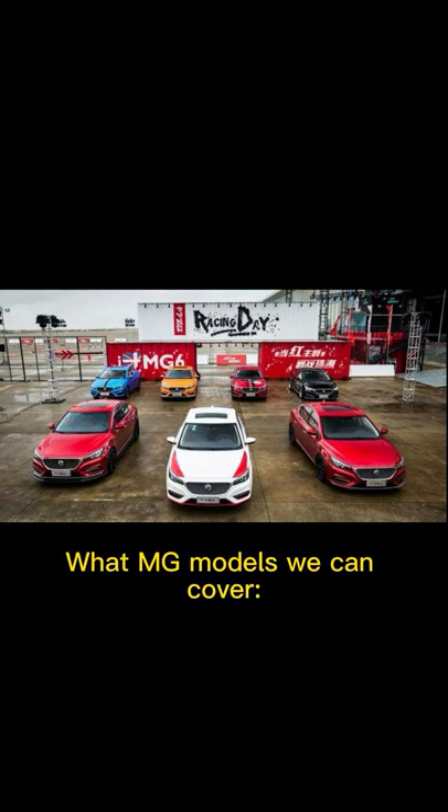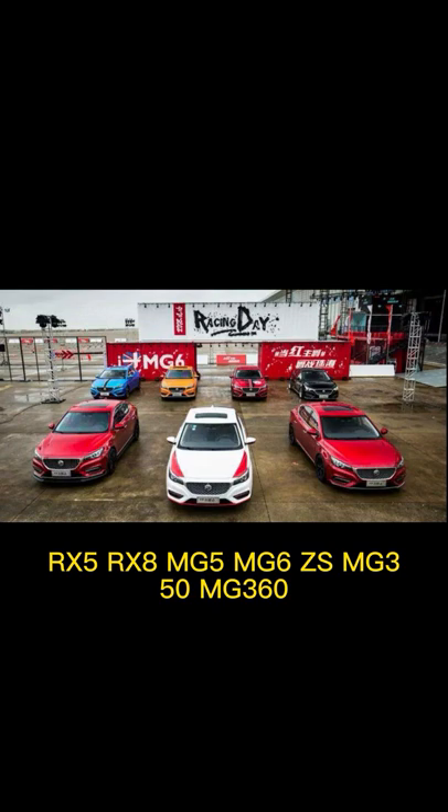MG models we can cover: RX5, RX8, MG5, MG6Z, MG350, MG360.